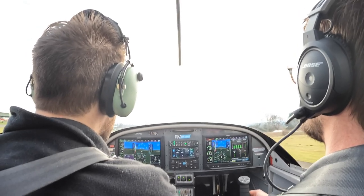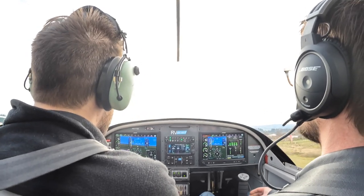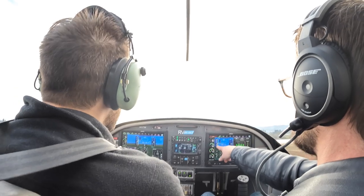You gotta hold it down once you get going here. Alright, now pull it up. You're faster than 60, right? Yeah.